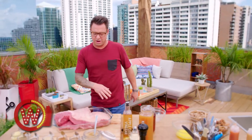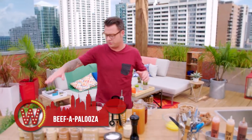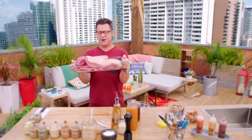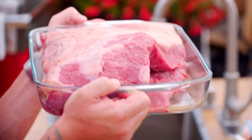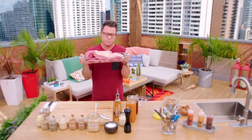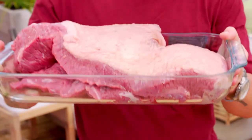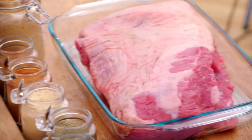Beef is a classic on the grill and one of my favorite sandwiches of all time is a beef brisket sandwich. And this, my friends, is a beef brisket. It's huge but there's some good fat, there's some good flavor, and with a little bit of time, a little bit of effort, and a little bit of smoke, this can be one of the best cuts of beef out there.